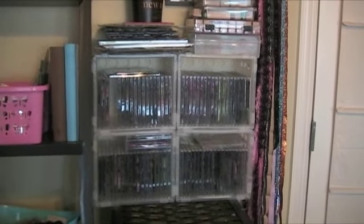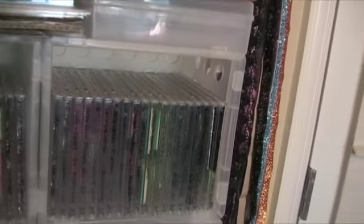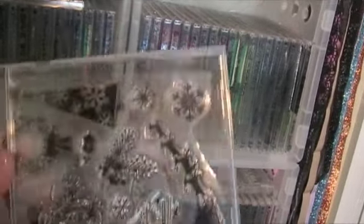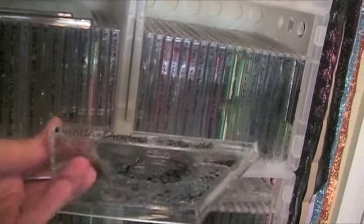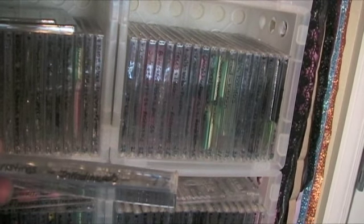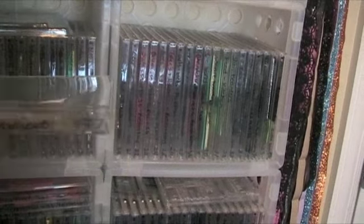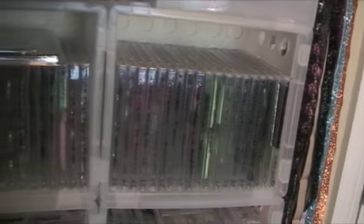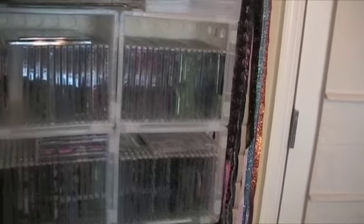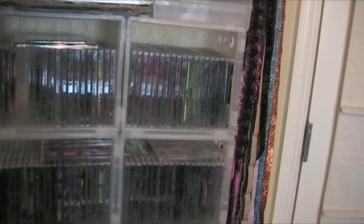You're looking at my clear stamps, and I organize my stamps into CD cases — just the clear CD cases like this. I have several, and I just put them in here. I labeled the sides with whatever the name of the stamp was and the company, like this was Winter Christmas and it's Inkadinkadoo, and I also have a number on the side. This happens to be number 77. I'm going to show you what I've done to make the process of finding the stamp that I want very fast.